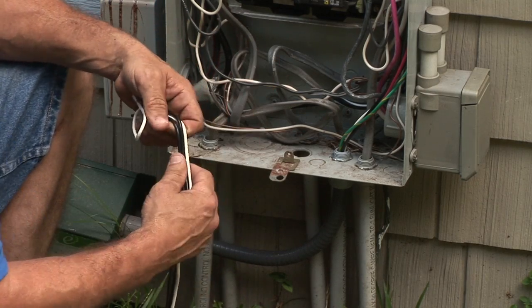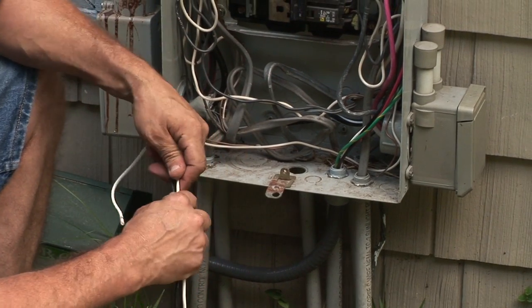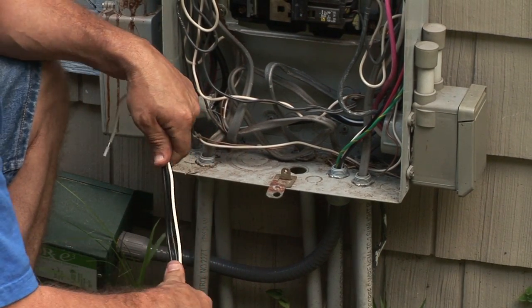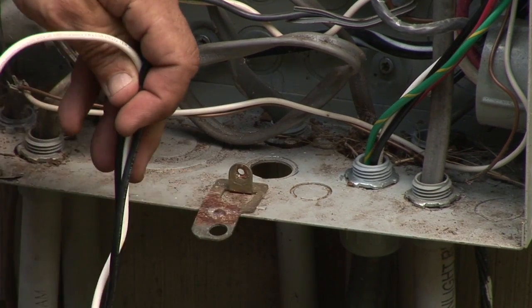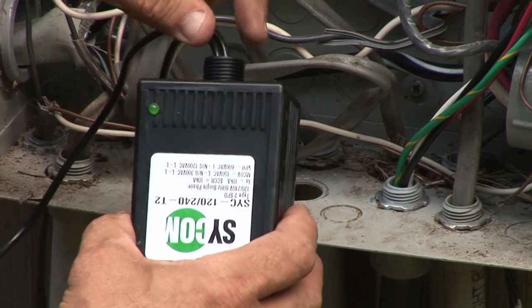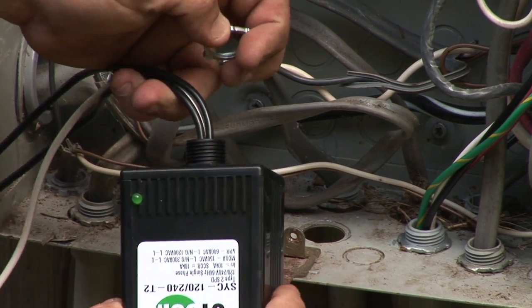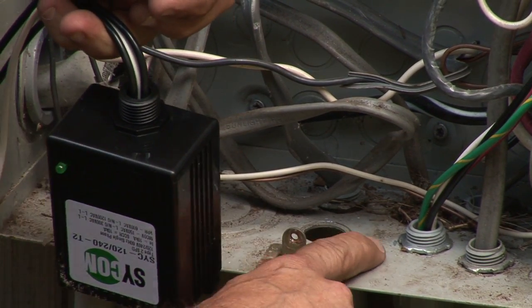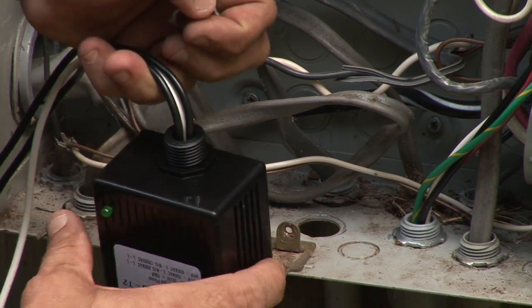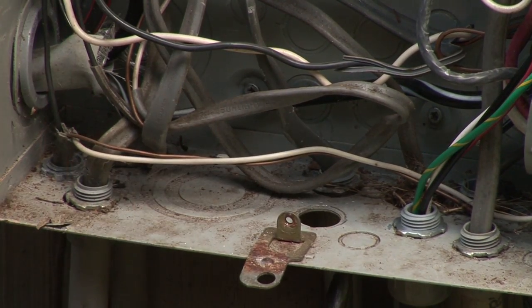As you can see in the breaker panel, there are a lot of exposed live parts, so again, this is not for everyone to install. We'll knock out a knockout — this particular one comes surface mounted with a thread on it and a lock nut. Most electrical panels will have these pre-punched knockout holes, so what we'll need to do is knock that out.